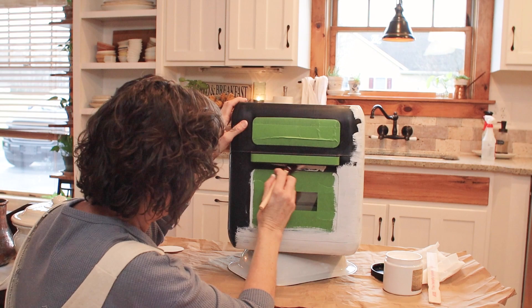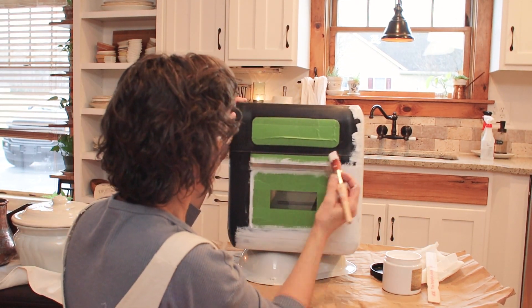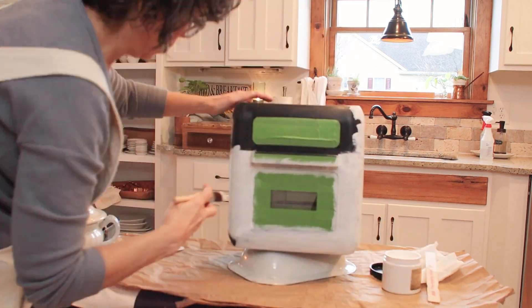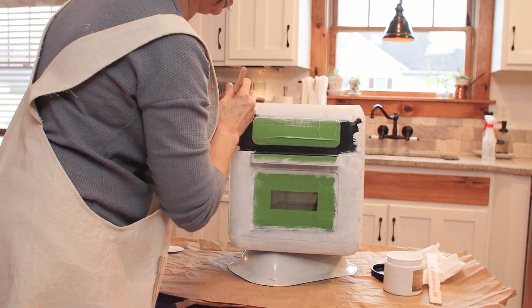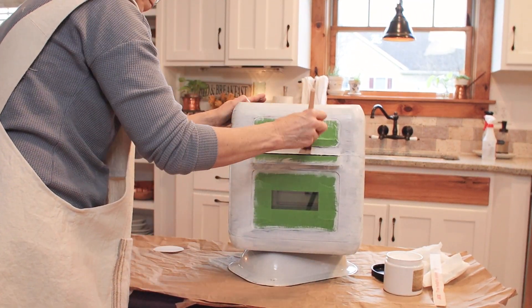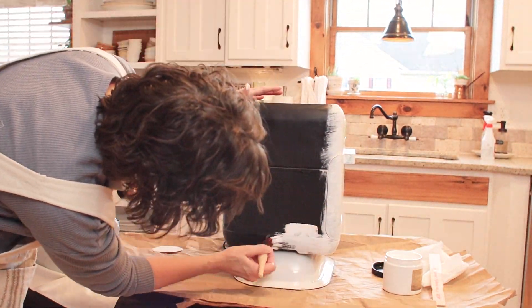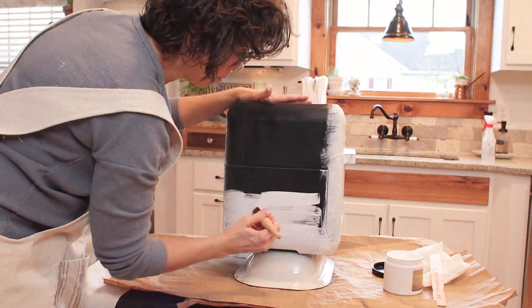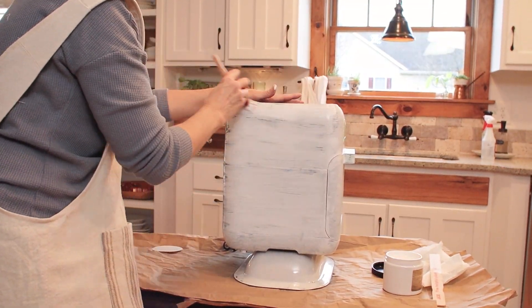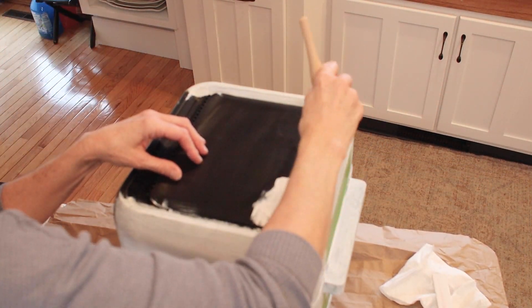Slick Stick is just that — it will stick to anything that is slick, like glass, formica, laminate tops on furniture, or plastic like this air fryer. The air fryer was shiny to begin with. I scuffed it up like you saw, and now I'm applying the first coat of Slick Stick. I'll let this dry completely for at least two hours, then sand between coats. When the first coat is dry, I'll apply another coat and allow it to dry overnight. It's very important to let this second coat cure for a few hours before you apply the paint.